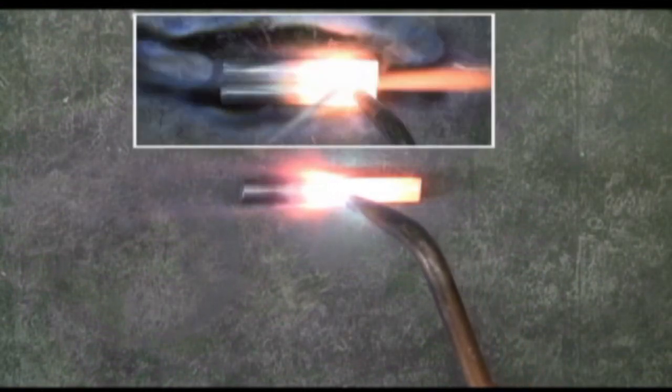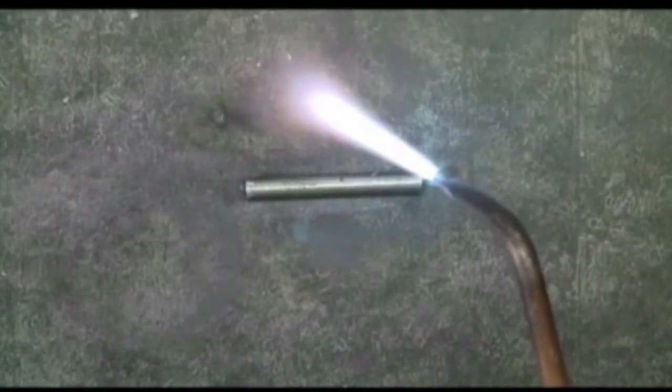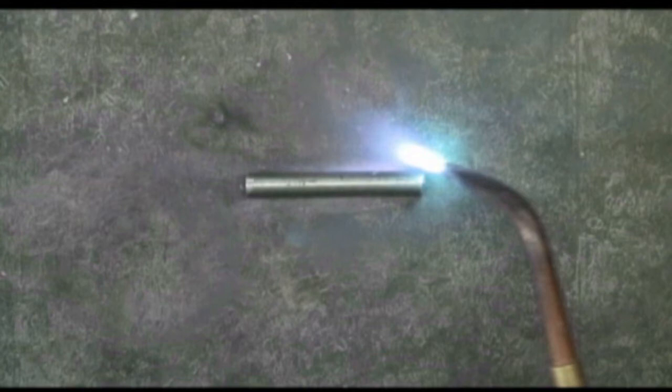What we want ideally is this glowing red — red hot right here is perfect for brazing. Now if I continue to heat this, it's going to go from red hot into yellow, and then into white, and at white it will become molten so that the steel is actually melting. Right here I'm still at the yellow stage, but you can see the sparks starting to come off. When the sparks come off, that is molten steel.